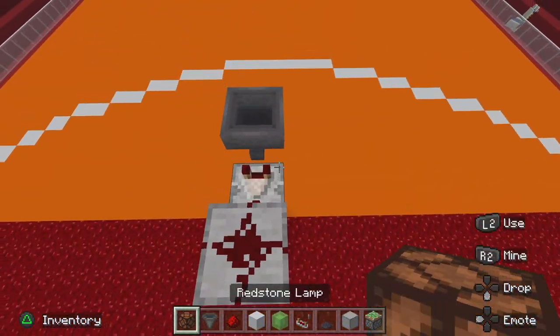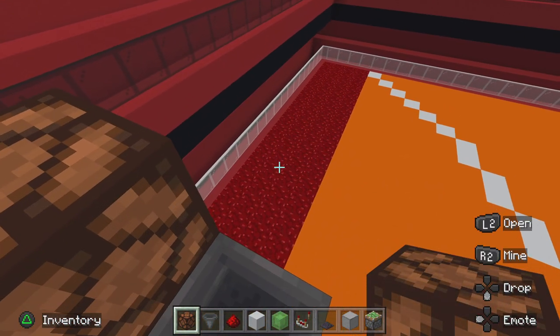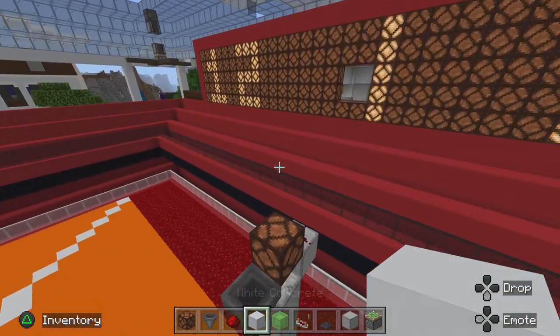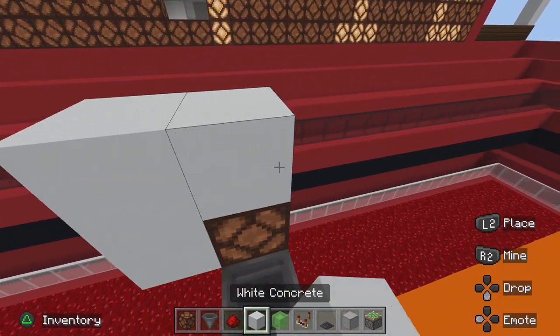Behind that, crouch and place a redstone lamp. Then all behind it as a backboard, place white concrete like this.